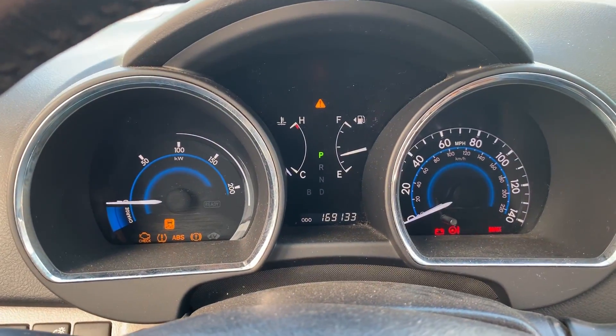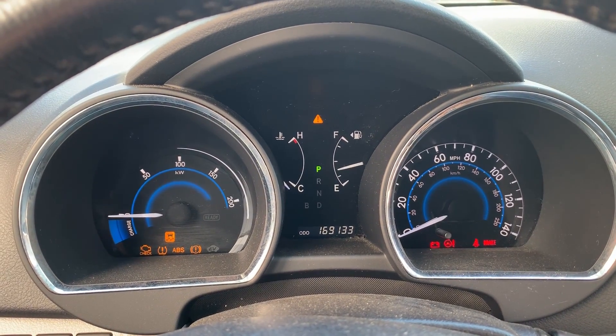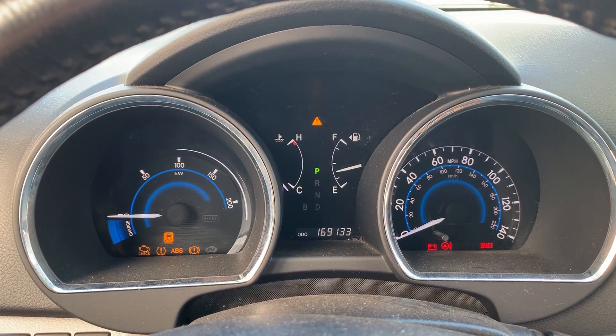This is all the lights that are on the dash — there's that annoying beeping noise and all the warning lights are lit up.